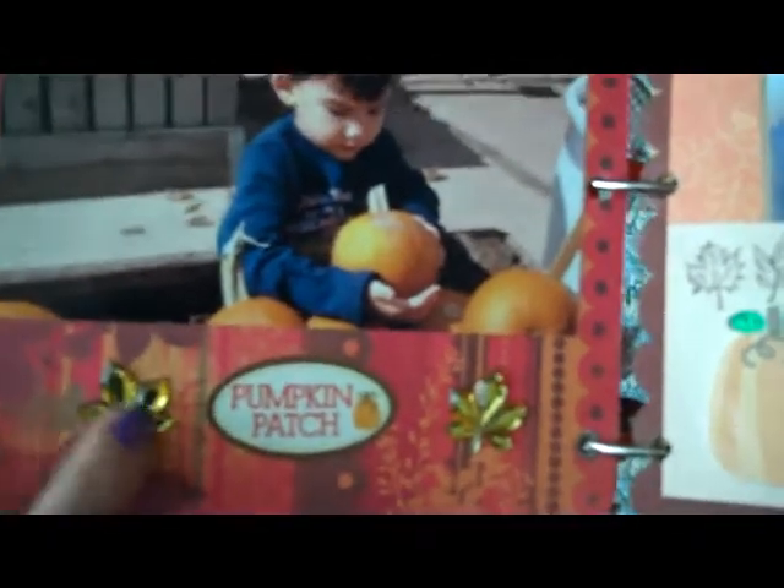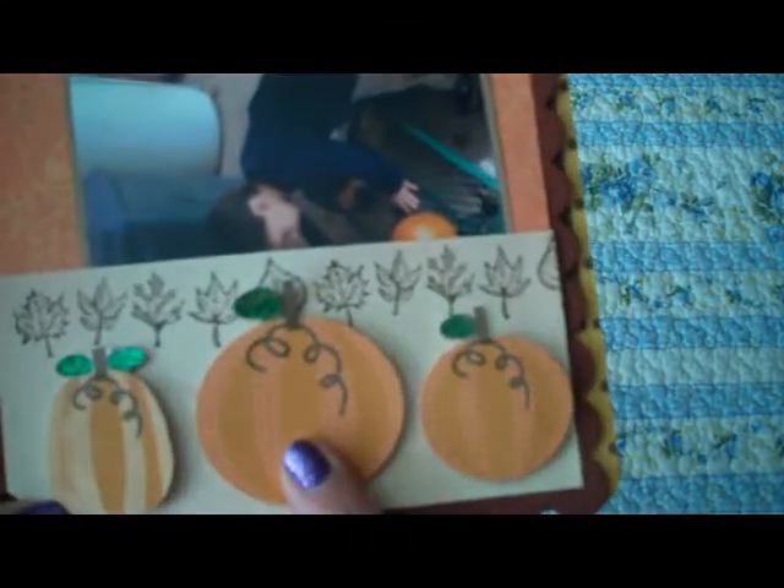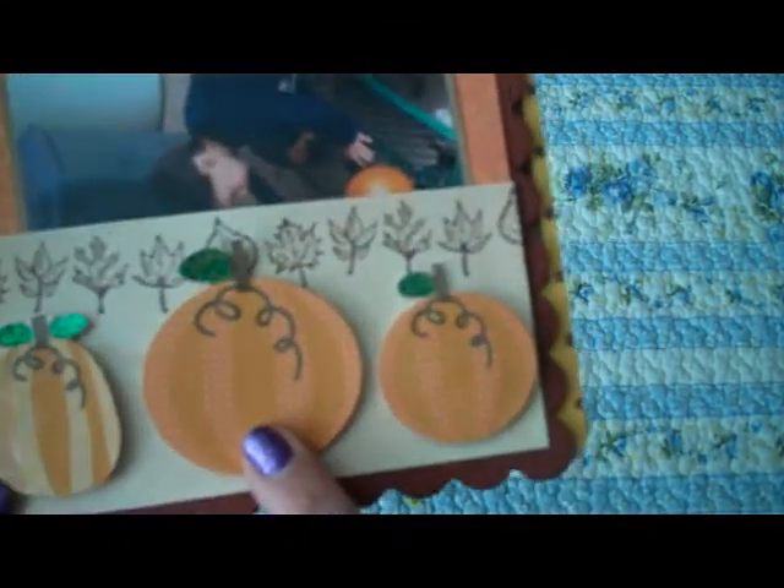Some of these maple leaf bling that I bought at Michael's — these are really simple pages, there's nothing really fancy about them. Down here on this page I put a pocket and then stamped these leaves. That was a Michael's dollar stamp. And then added some K&C dimensional stickers — they're like popped up.